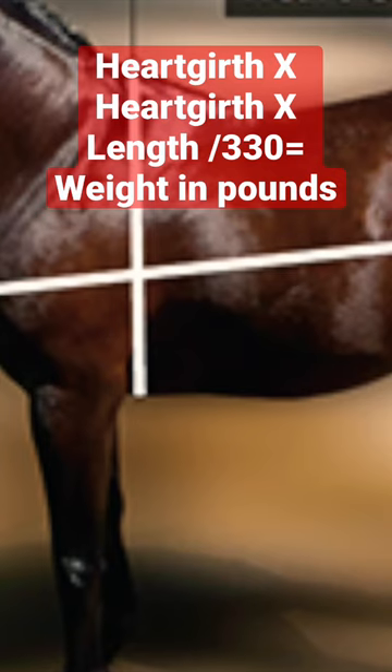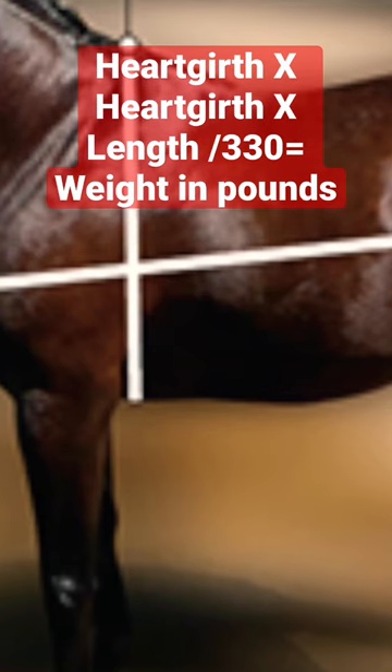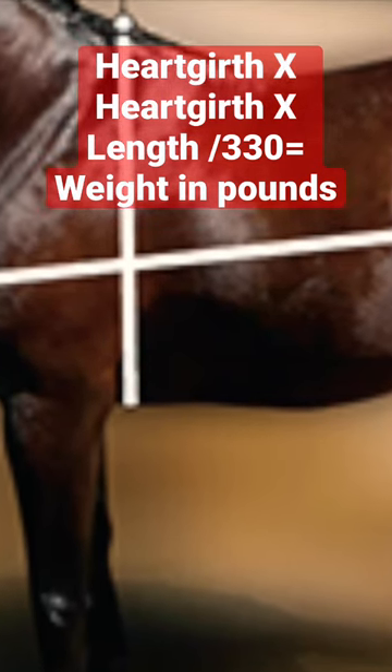The calculation for an adult horse is: multiply the heart girth times the heart girth times the body length, divided by 330. This gives you your horse's baseline weight using a weight tape.